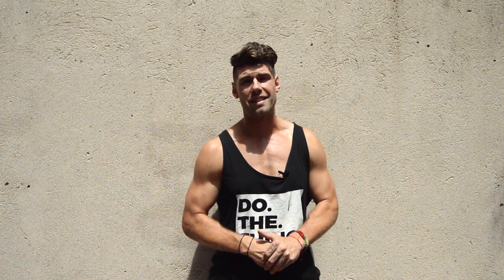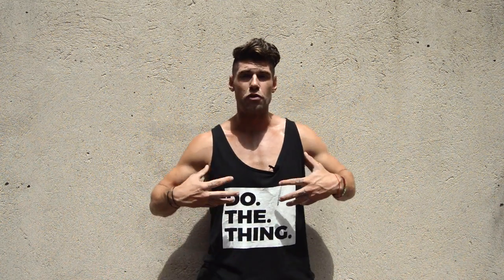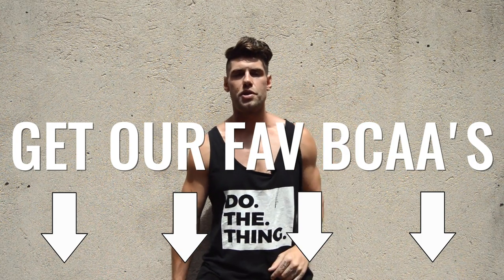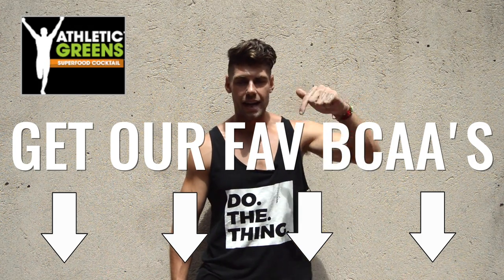If you work out in the fasted state like Brandon and I always talk about, taking branch chain amino acids is an important part of that because you don't want to lose muscle or have them break down when you're in the fasted state. So check out our recommended BCAAs by our favorite nutrition company Athletic Greens — that link is below.